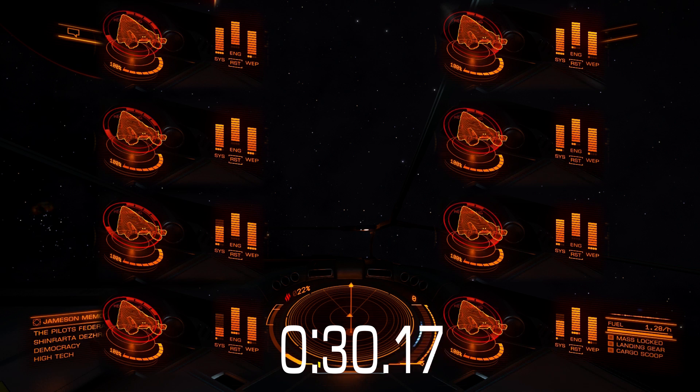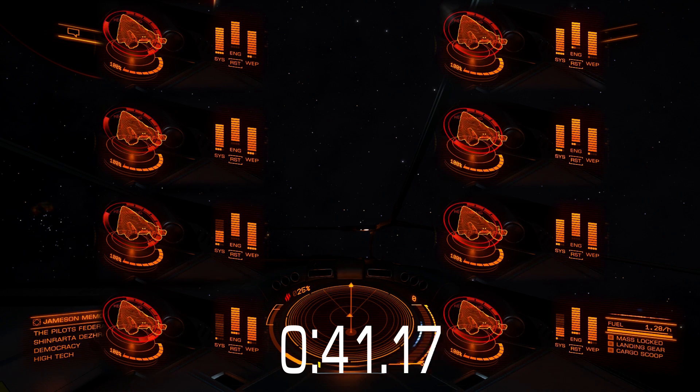Greetings. Let's compare side-by-side the best class-5 regular shields with class-5 bi-weave shields to see the difference regarding how many pips you need to systems, and whether more pips recharge your shields faster. I have a class-6A power coupling.